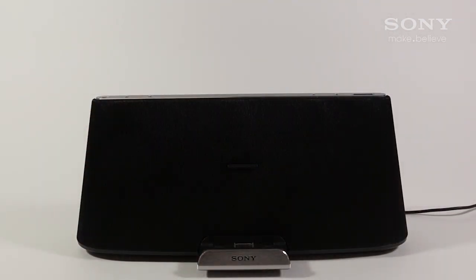Enjoy explosive sound and AirPlay wireless streaming for music in any room with Sony's RDP-XA700iP.